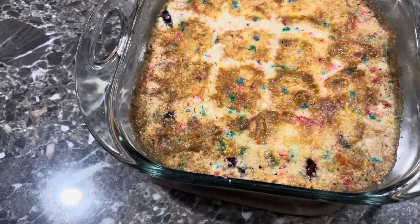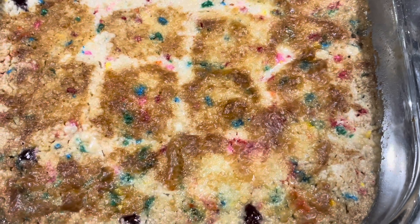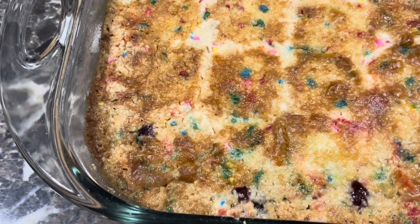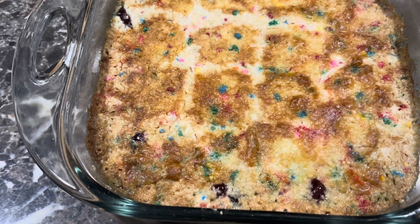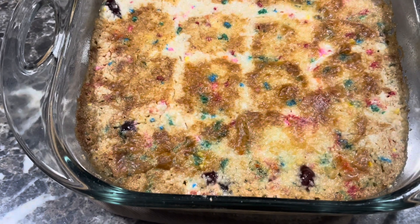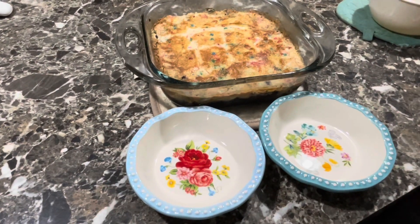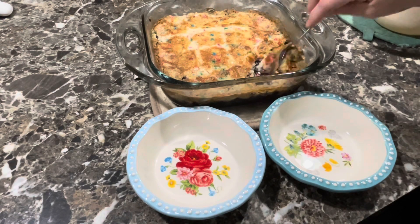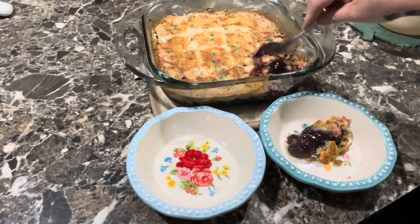Look at that butter coverage — that's good coverage. Oh, look at that bubbly yumminess! You see it around the edges? Oh, it looks so good, it's like it's breathing, it's like a dragon. I'm gonna let it cool just a little bit and then I'll come back.